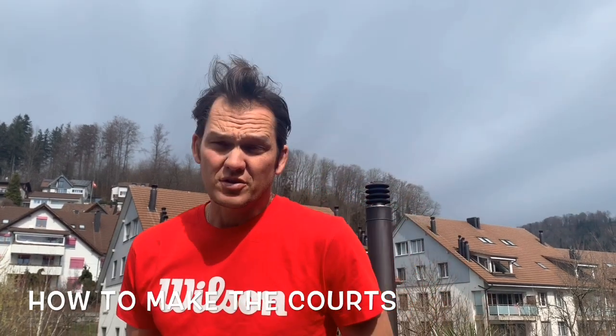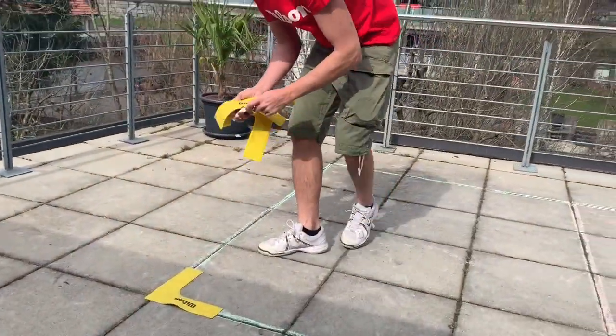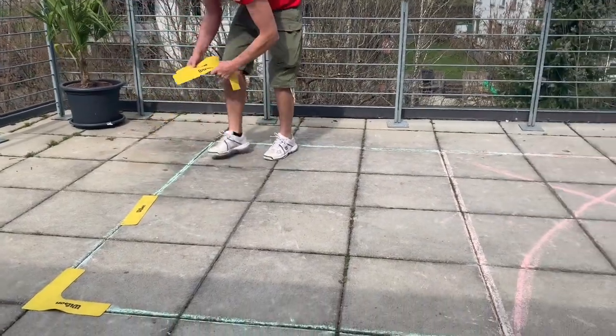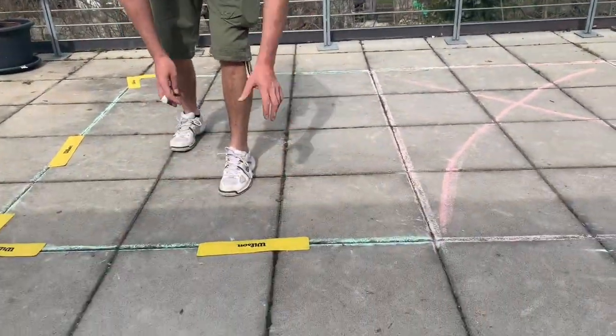The easiest and quickest way to make the courts is just using chalk on the ground. You can also use normal masking tape like this, and especially for indoor use, have the courts ready in a matter of seconds. If I put the corners on the ground like that, I can just do the outline of a street racket court in a few seconds and you're ready to go.